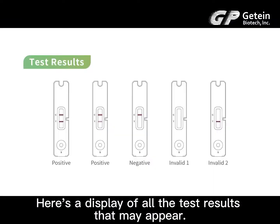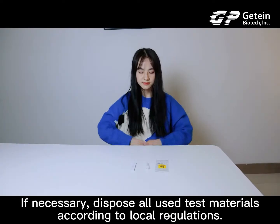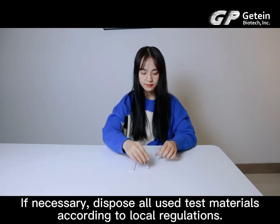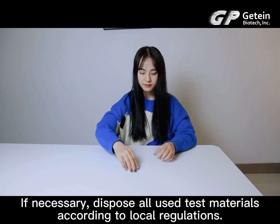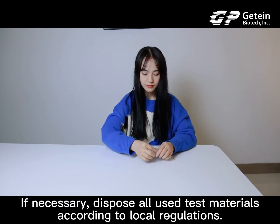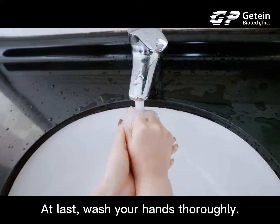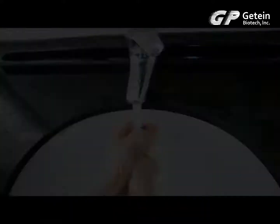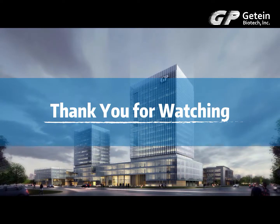Here's a display of all the test results that may appear. If necessary, dispose all used test materials according to local regulations. At last, wash your hands thoroughly. Thank you for watching.